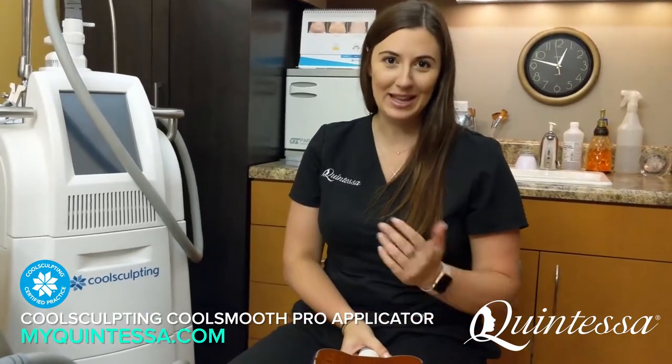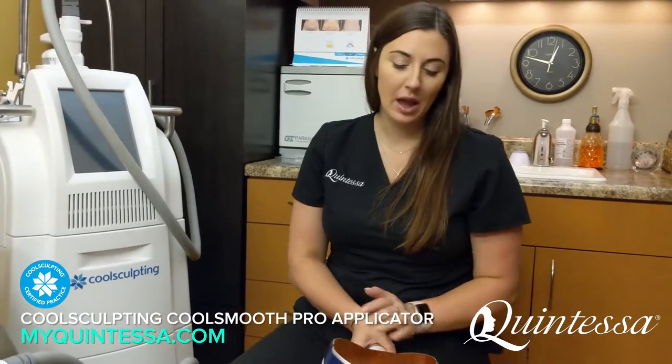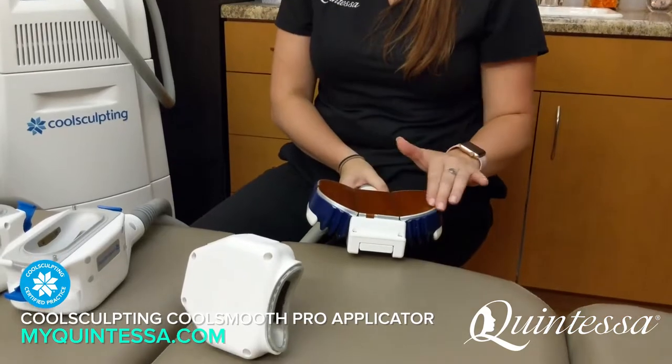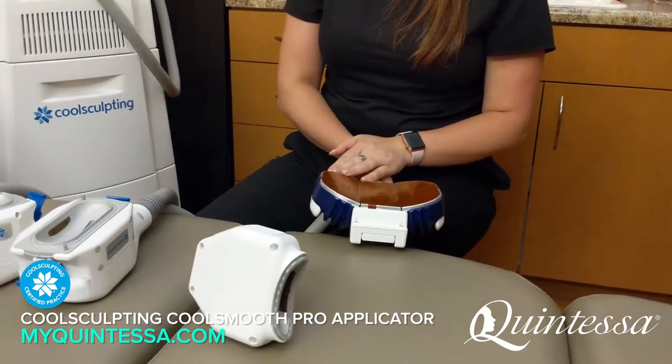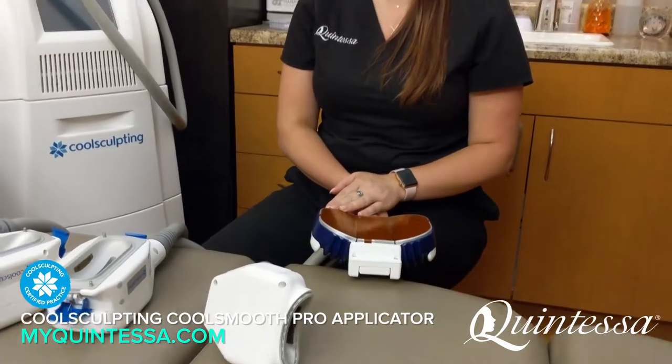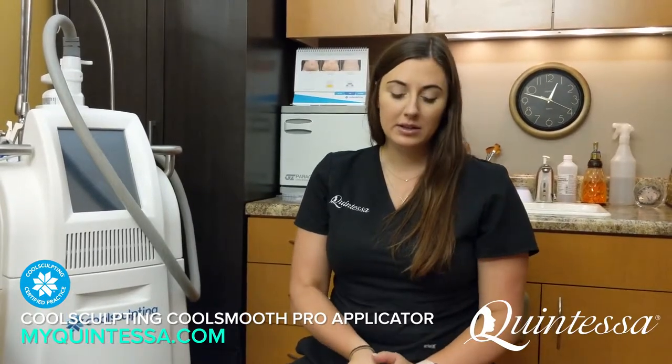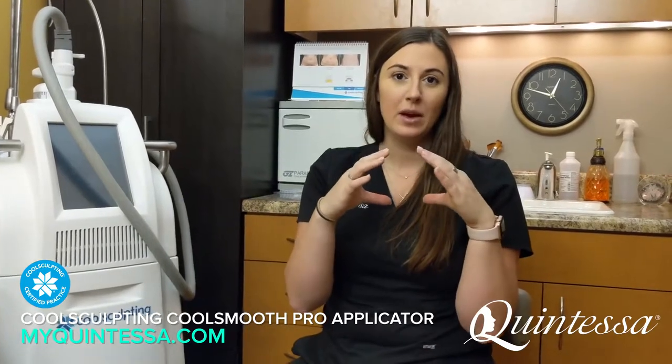Once it's frozen, those fat cells die off and leave your body. About 20% to 25% of the fat cells on the surface of this applicator will leave the body over the course of one to three months after your treatment. Typically my patients come back very excited and happy with their results. It's really designed for that small pocket of fat on the outside of the thigh.